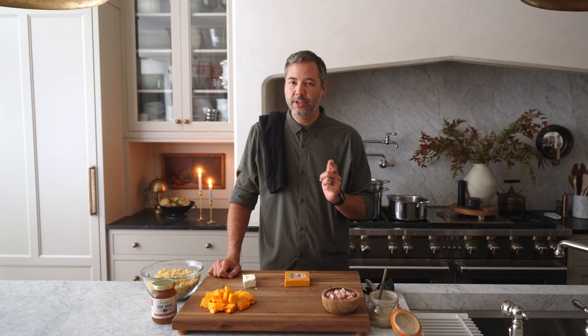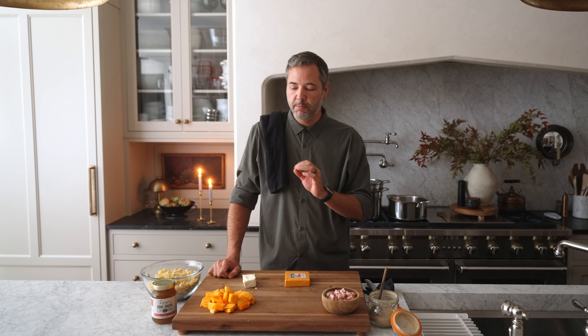Hi everybody, welcome to Chris Cooks. Today we are making macaroni and cheese. My kids request this all the time, but we're gonna inject a little bit of fall into it with some butternut squash. The flavor is outstanding, very few ingredients, really simple to make. I think you are gonna love it. Let's get to it.